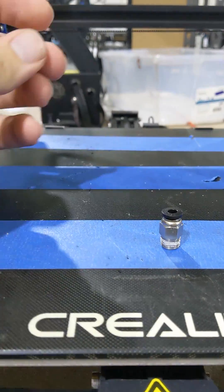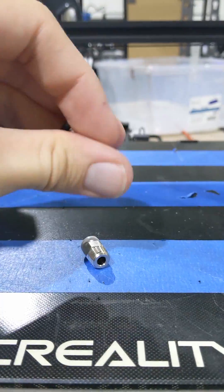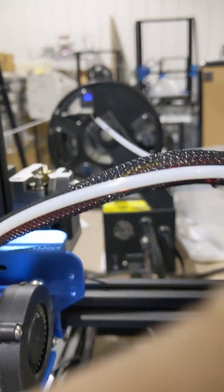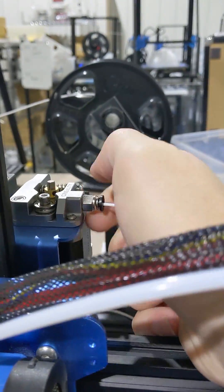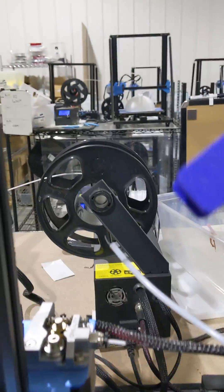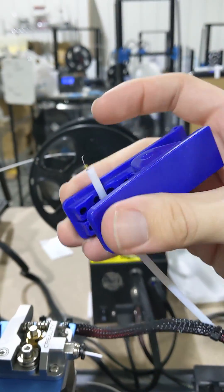Fortunately the fix for this is very simple — we just need to replace that fitting and it should be good as new. Here on the left you can see the original fitting that doesn't have any spring to it, and the one on the right that does. So all we've got to do is screw this new one in. We're going to clip that damaged bowden tube because the teeth from the old fitting probably messed it up a little bit, so we want to avoid that. I'm just going to clip it shorter so we have a fresh tube in the fitting.